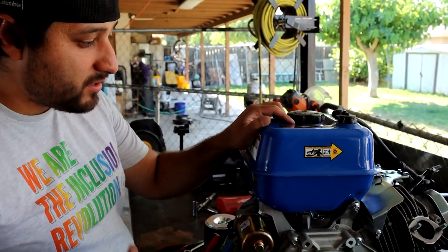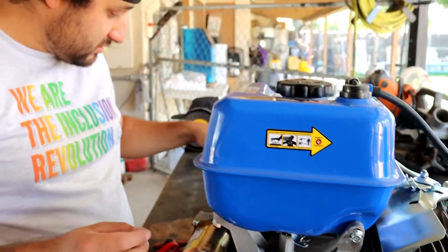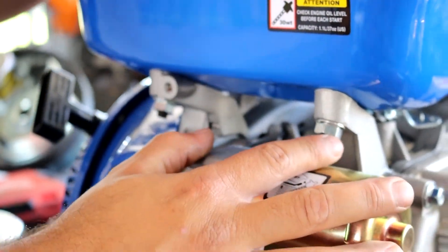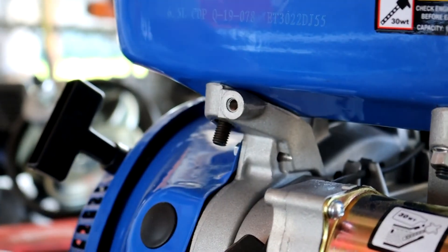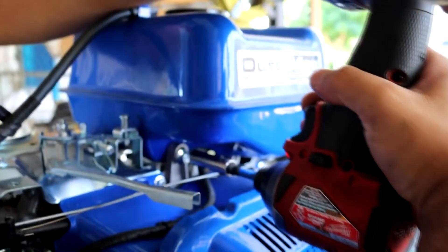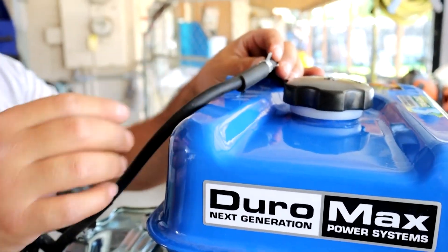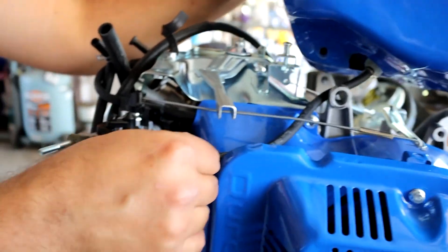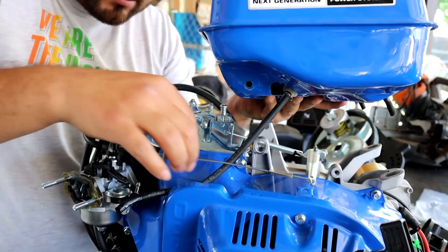To take the gas tank off, there are four nuts holding it — the two on the sides use 10 millimeter sockets, and the two down here use 13 millimeter hex nuts. Before removing the gas tank, remove the fuel hose from the charcoal canister and then remove the actual fuel hose that goes into your carburetor. There's a little bracket here holding it, so remove that out of the way.